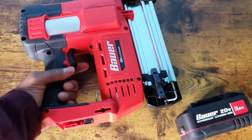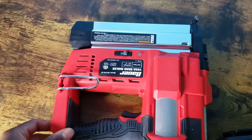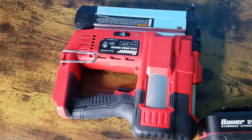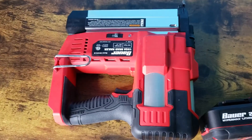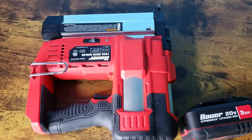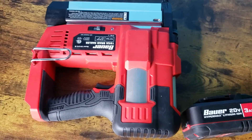Comes with a battery. Really good investment. I don't have an air hose — I don't have air for the air-type ones. And this wasn't as expensive as I thought it'd be.